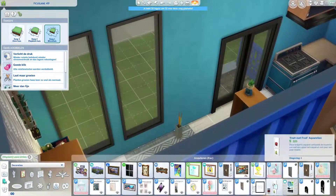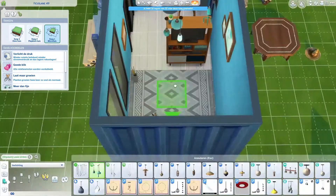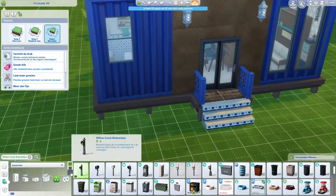I did kind of forget until the end to really work on the bathroom, so we put in the basics and then I completely forgot to finish it.